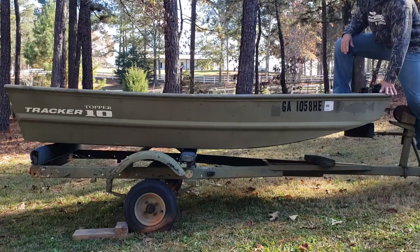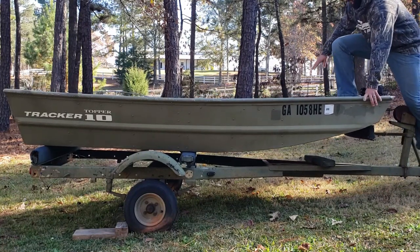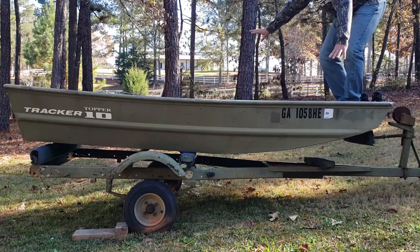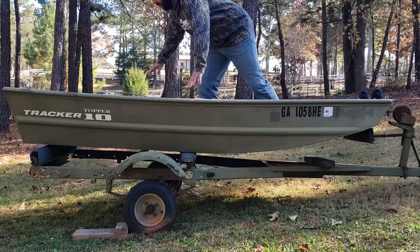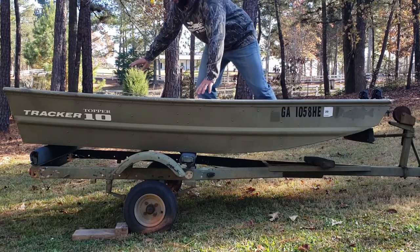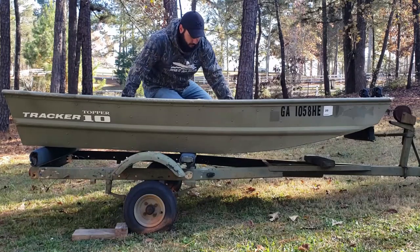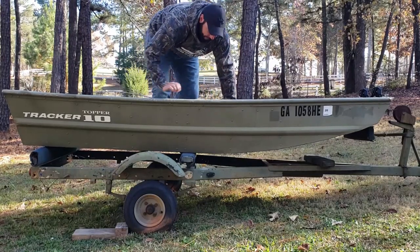Let's see if I can get in this thing without killing myself. That's sketchy. That'd be really sad if I died before I even got this thing out on the water. And of course I can't build a — I can't build a boat, I can't build a boat, I'm sorry. Okay, we got in. I gotta get out and not die.